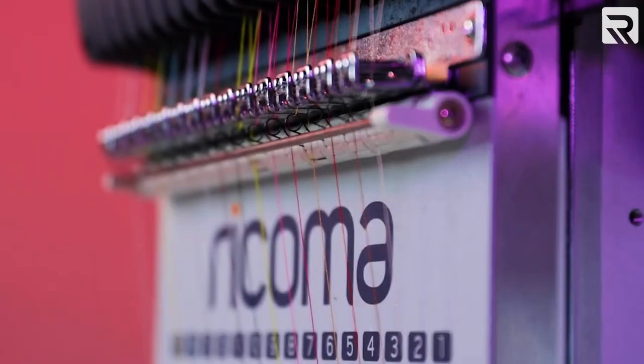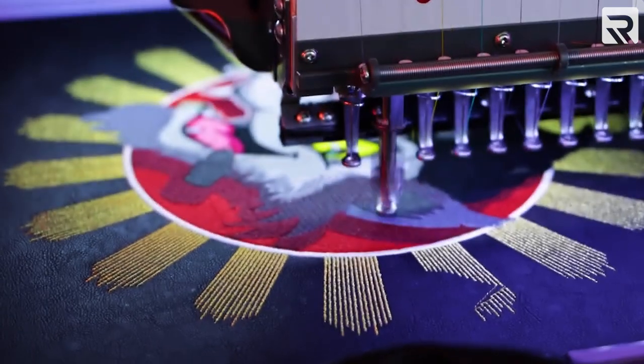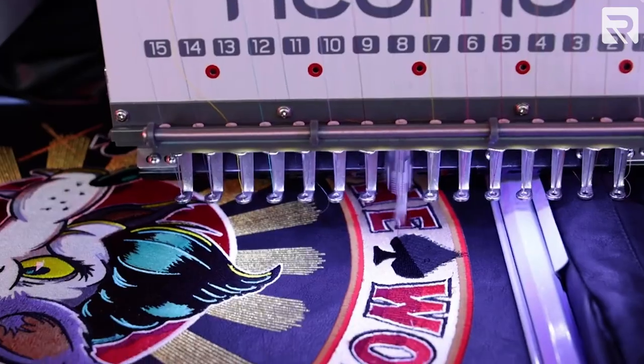For this project I'll be using the MT1501 15-needle commercial embroidery machine. This machine is perfect for tackling a wide array of embroidery projects and multi-colored designs.